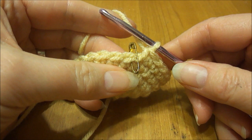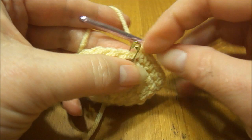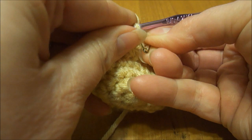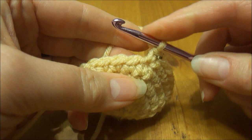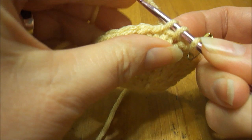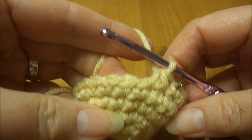Now I'm going to go on to row 6, which is where we start to decrease. In row 6 we do one single crochet, then one single crochet, then a single crochet 2 stitches together in the next one. This repeats around 8 times. I'm going to take out my stitch marker and do the first stitch, then put the stitch marker back in. Now I'm going to do a single crochet 2 together — you insert your hook in the first single crochet and pull up a loop, then insert into the next and pull up a loop, then yarn over and pull through all 3 loops. That takes 2 crochet stitches and joins them together at the top to form 1 stitch.